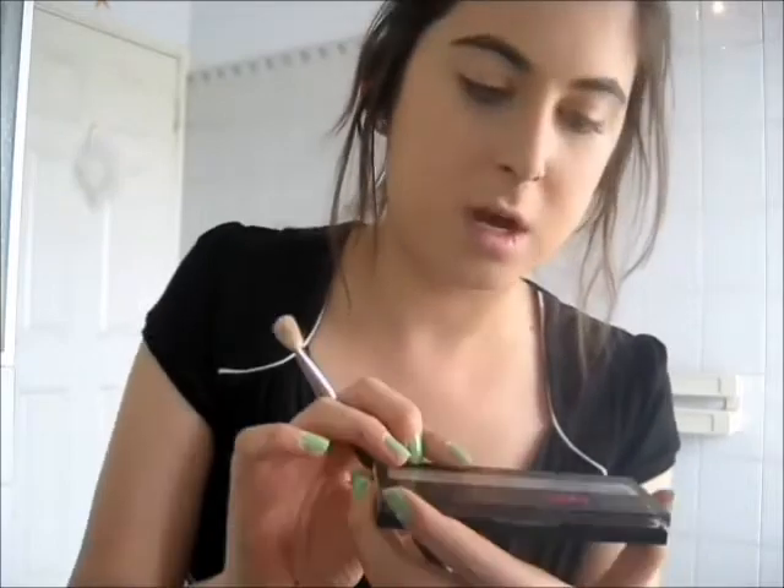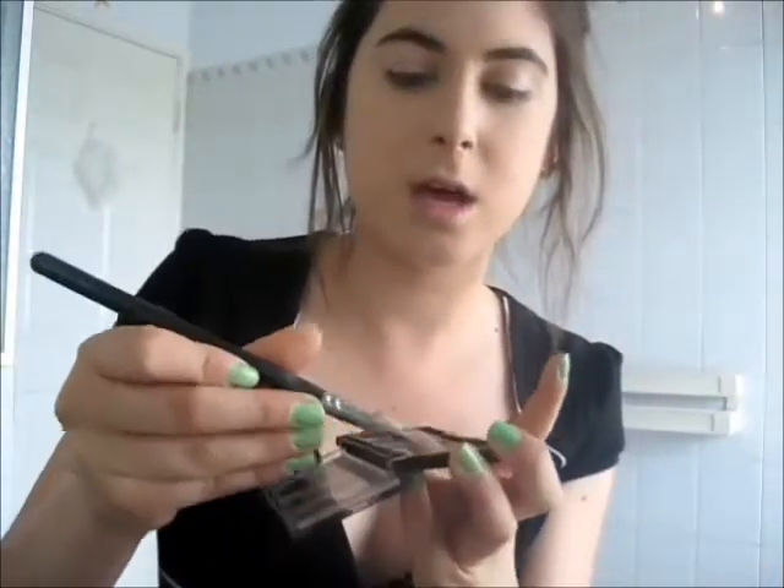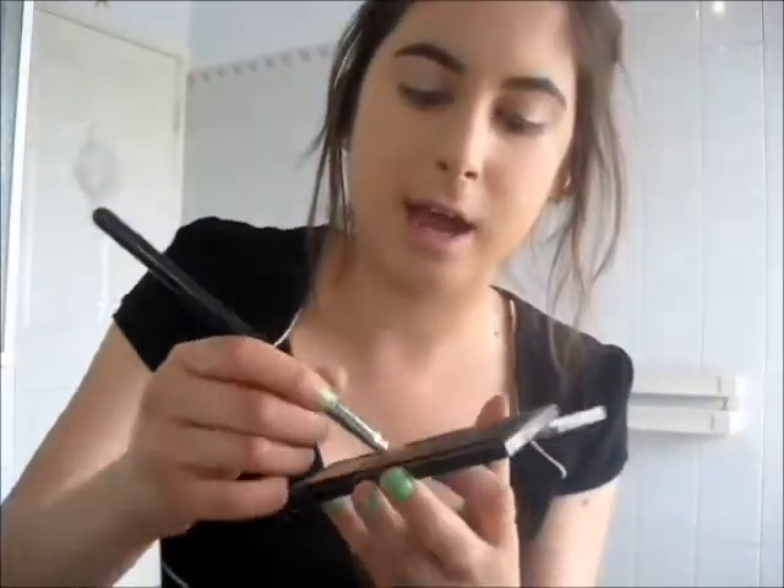Now that the primer is done, I'm just going to do a base for my eyeshadow. I'm going to use the same base I normally use, which is from this Australis Intensive Eye Wet Dry Eyeshadow Kit. I'm taking one of the shades and a fluffy blending brush — this is my MAC 217. I'm just taking that colour and putting it all over the lid. Then from that same palette, I'm going to do my crease using this darker brown, just the second colour there, with the same brush.